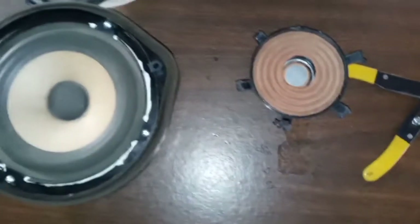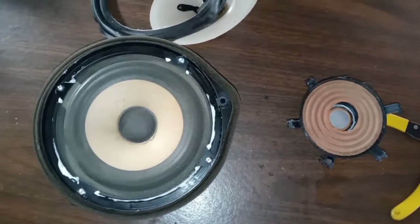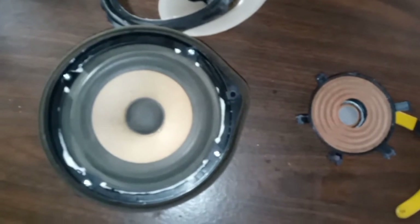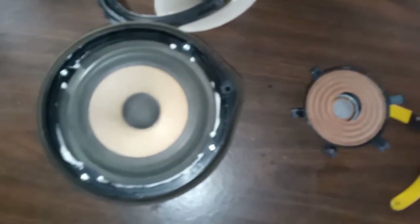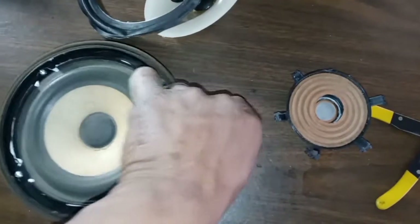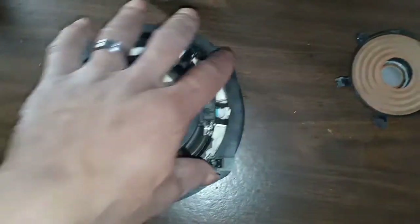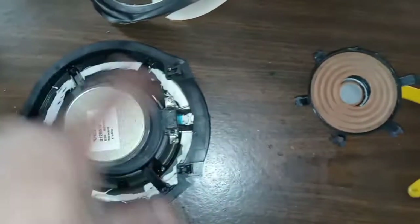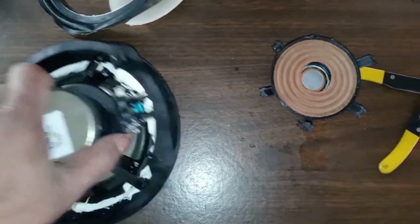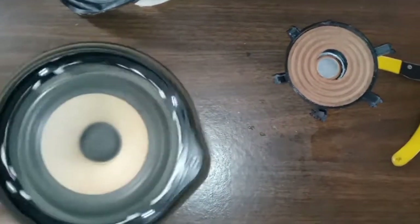So the speaker went out and he didn't want to really go through the hassle of getting new speakers. There really wasn't an option right now as far as price was involved, seeing as though on these they had these strange sort of mounts — no screws — and he didn't want to go through the hassle.